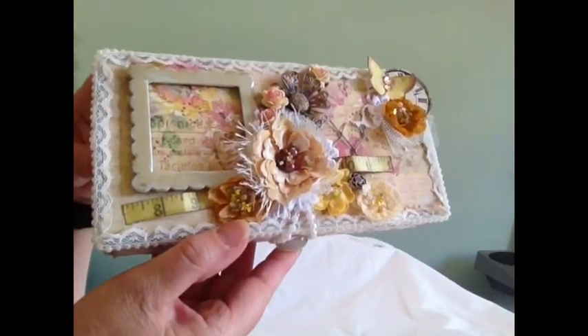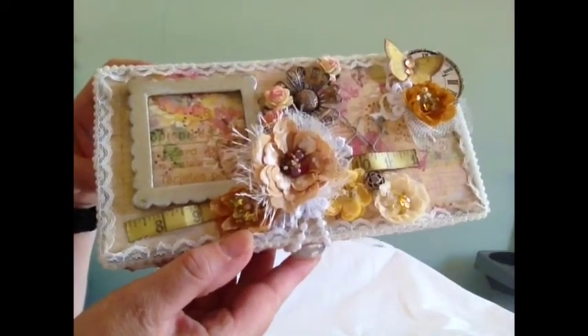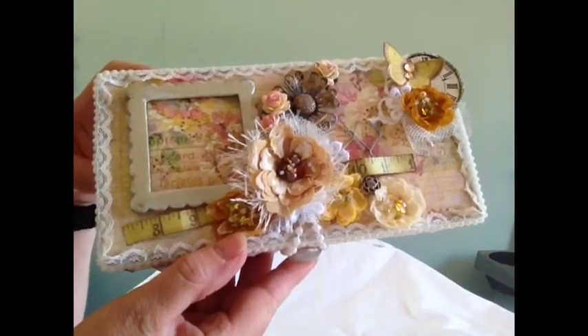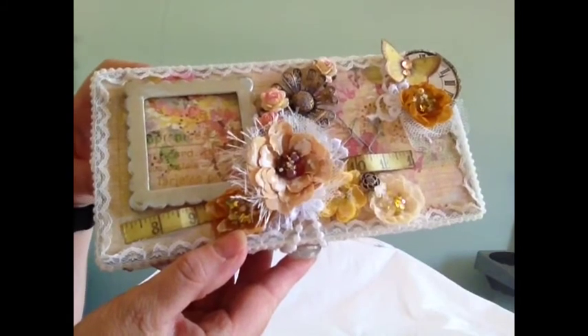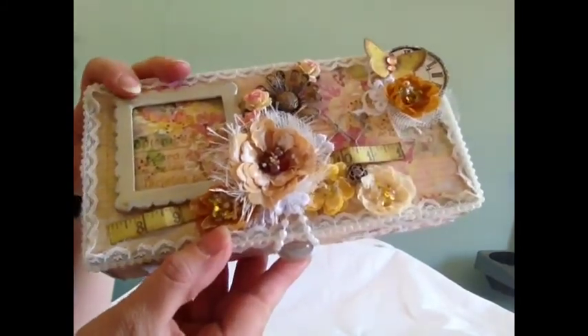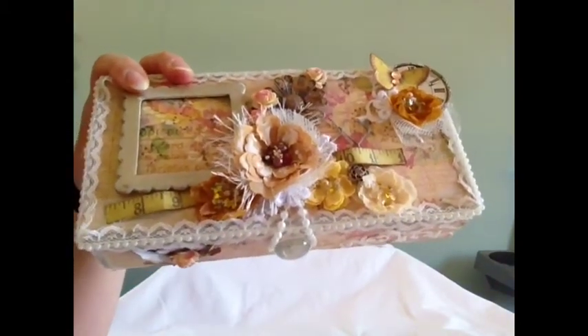So that's it — that's my project for today. I just want to say thank you to everybody for watching. I love reading all your comments. I hope you all have a very crafty day, and I'll speak to you again soon. Bye!